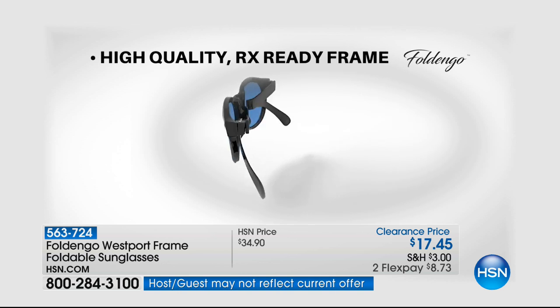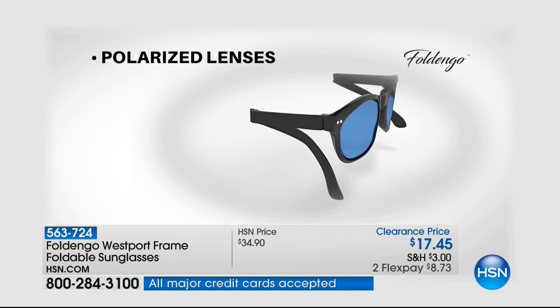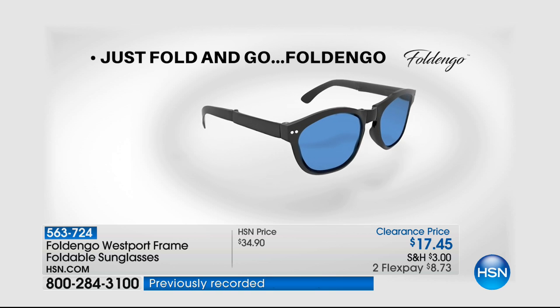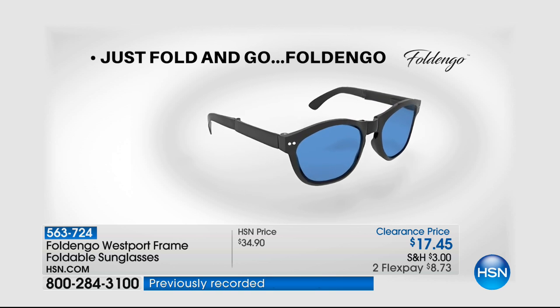Let me talk about what you're seeing on the screen. If you're looking for a great pair of sunglasses that are on the go and compact, this is an innovative space-saving design for your handbag. Just fold it and go — it's called Fold Dango.